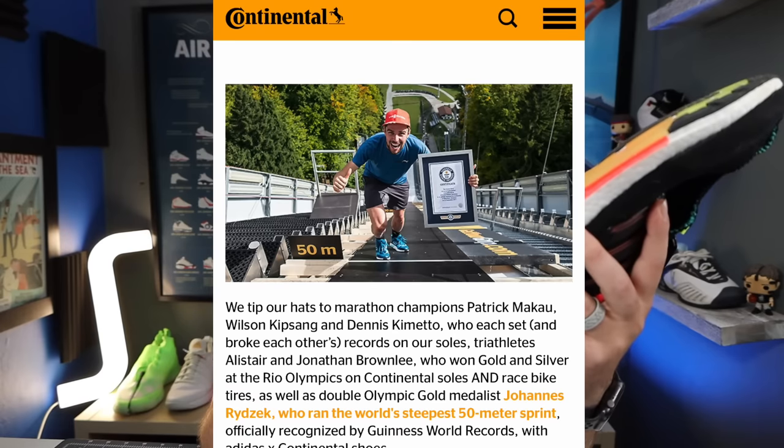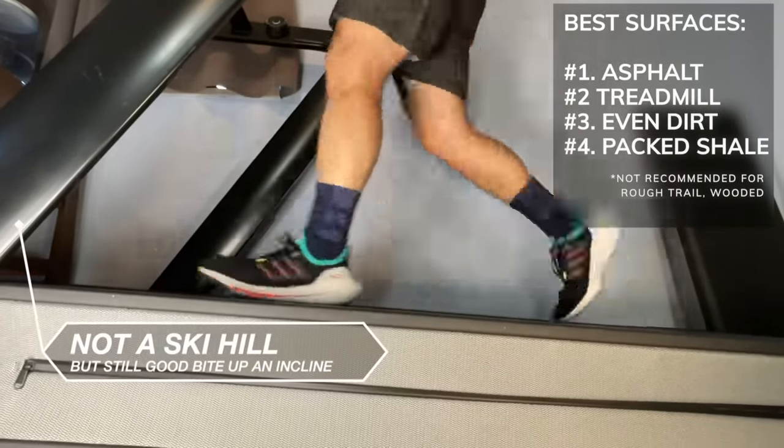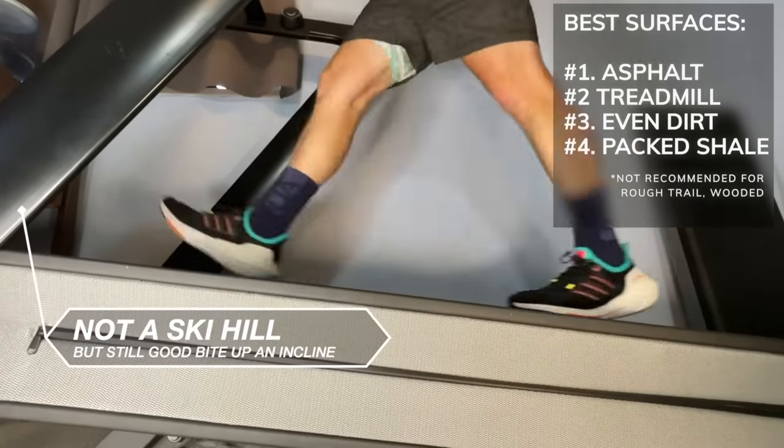I realize I kind of sound like a fanboy of Continental rubber, but when researching Continental and companies like Goodyear that have gotten into the shoe space, I noticed they all make claims like 'X percent more durable' or 'X percent more traction' — and I always think, percent greater than what? Are they 30% more tacky than an Adidas Stan Smith? More durable than the Nike Cortez? That said, in personal use I found this was a tremendously good combination of durability, tackiness, and tactile feel. I also found that this rubber holds the world record for steepest 50-meter sprint — they actually went up a ski jump hill — which just shows these grip really well and have enough ruggedness for trail, blacktop, or even shale.